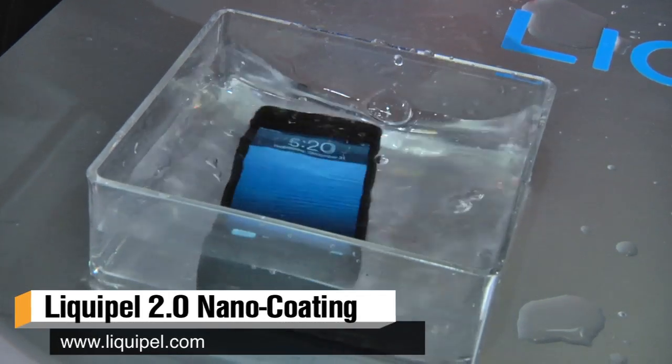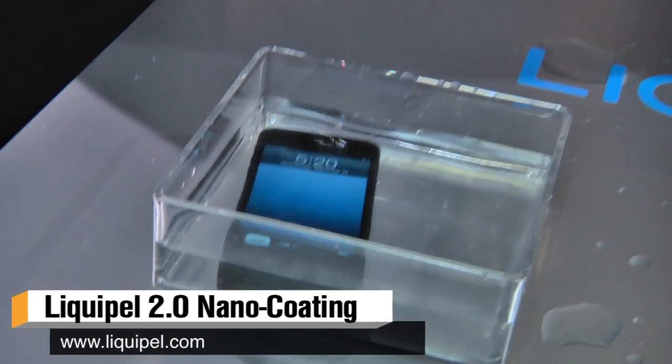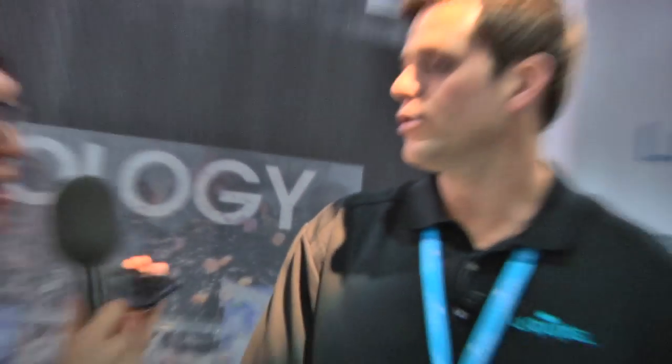So what Liquipel is, it's a nano coating that we apply to electronics to prevent water damage. You know, 10 years ago when I would buy a watch it would say water resistant up to 100 meters, but smartphones — sweat would destroy iPhones on armbands. What you guys have is a bonding technology, so for something like this iPhone 5, which does not feel any different than the iPhone 5 I have in my pocket, this is completely water resistant. So what is the process that happens for that bonding?